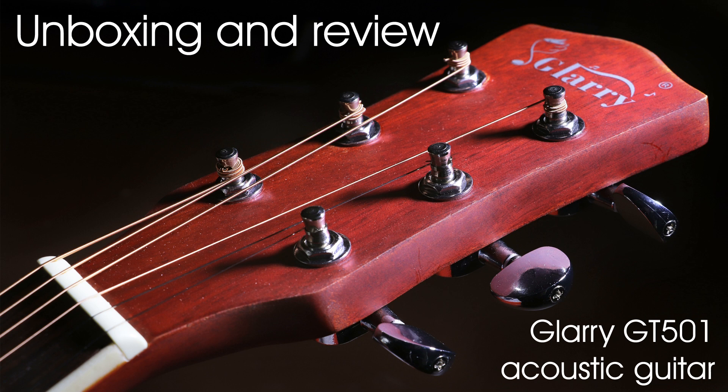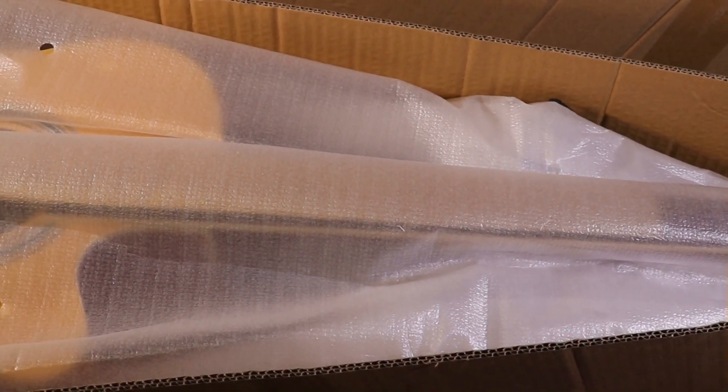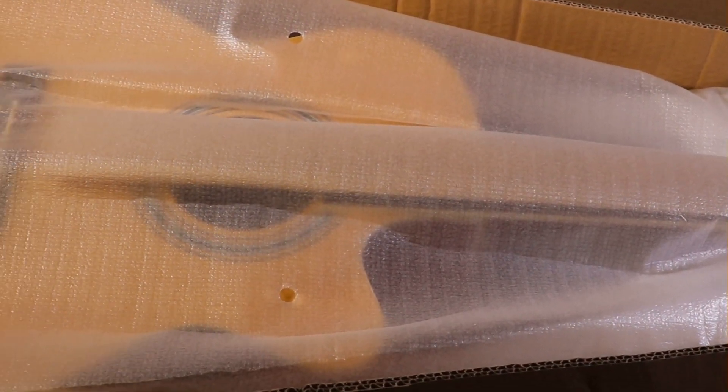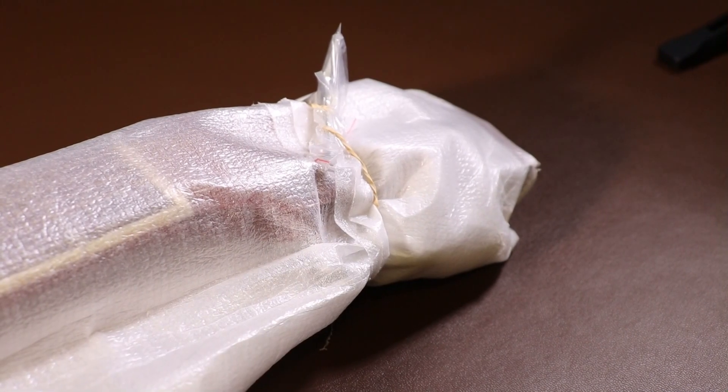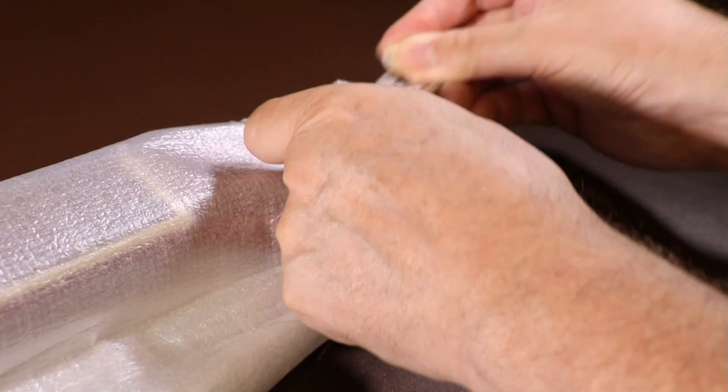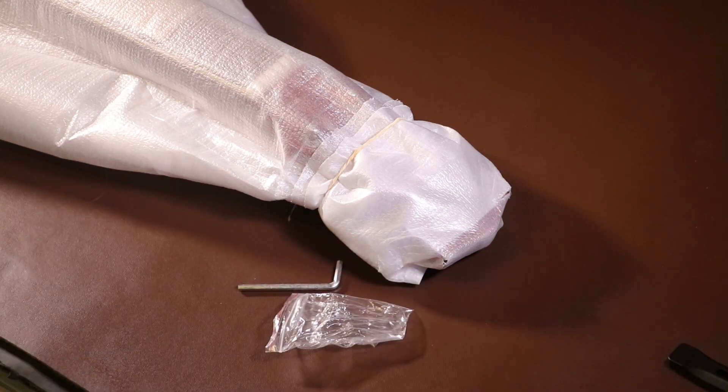Unboxing and review of the Glary GT-105 acoustic guitar. This guitar was sent to me by Glary Instruments so I could do a review of it. However, I'll still be completely honest, and if I think the guitar's rubbish, I'll say so.